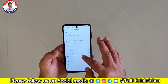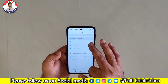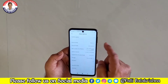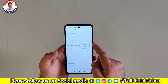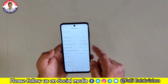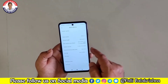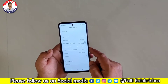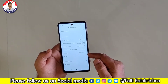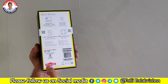We are checking the About Phone section. The device model is M2 Pro, MIUI 11 stable version, Android version 10. We are checking the security patch. The storage variant is 64GB.